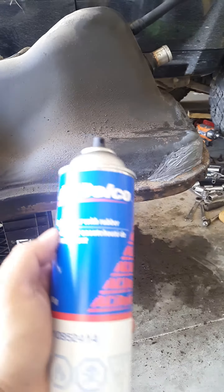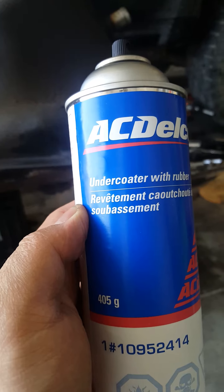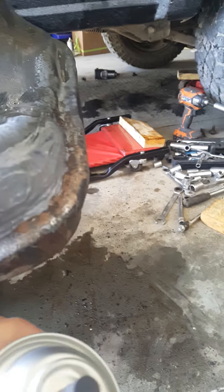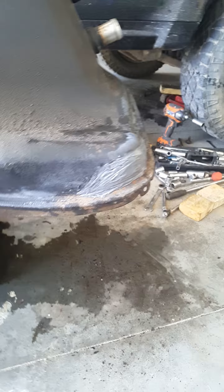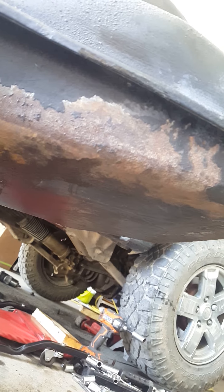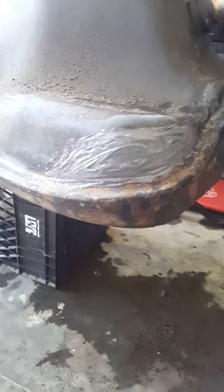Alright, it's time for undercoat. This is what I use — AC Tocco. The epoxy is dry, just like freaking concrete in there. So all this rusty area here, we're gonna cover those up with undercoat. Alright, let's do a first layer here.